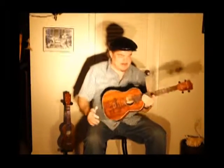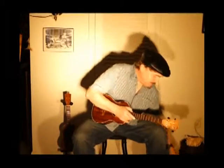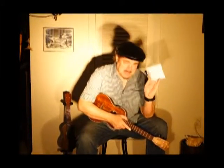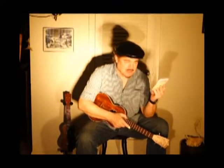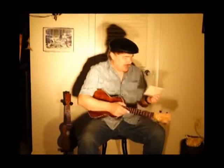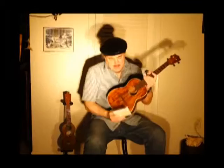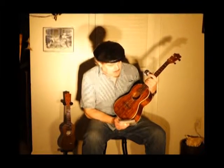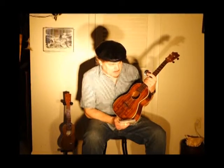Curtis Blues here, demonstrating some strings. These are Clifford Essex strings — natural gut strings for ukulele — and this is my Martin K2 model, Koa wood, built in Nazareth, Pennsylvania. American made.